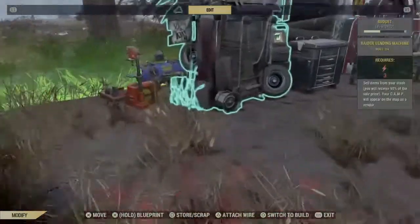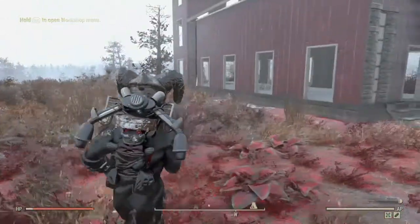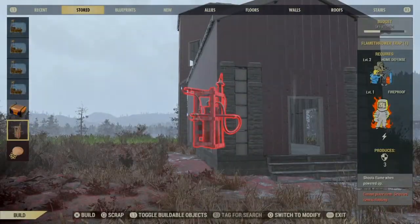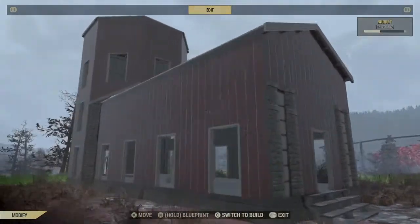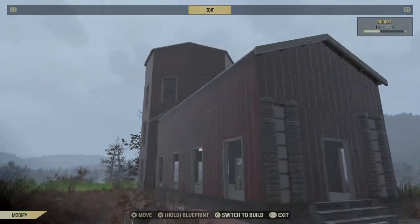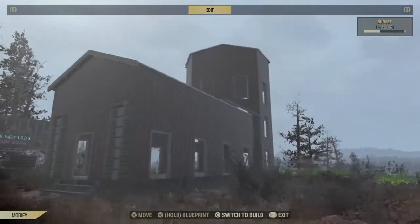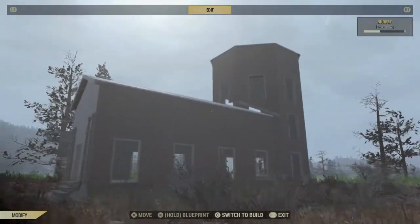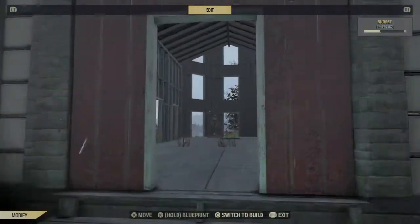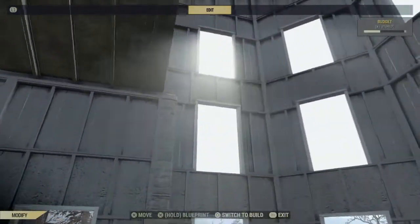Then we're just going to repair everything. And there you have it — the holes have gone. That's pretty much it for the general build. You could use any skin on the pack: maybe the haunted house skin on the outside, brick pack, contemporary — whichever one you choose.